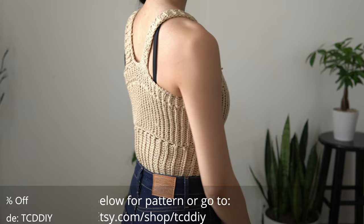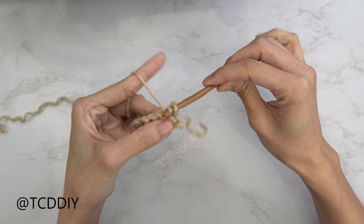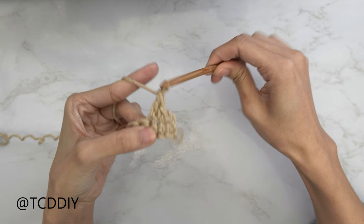We're using 3 stitches for this project: chain, slip stitch, single crochet, and double crochet. This tutorial is for size small, but you can adjust it for your size, and we'll explain how to in the video, so let's get started.